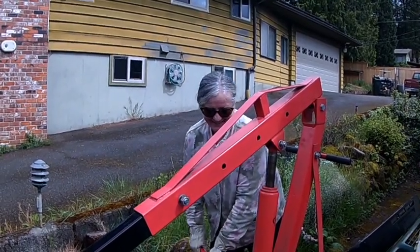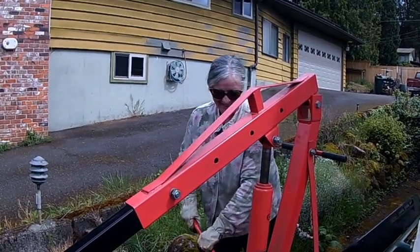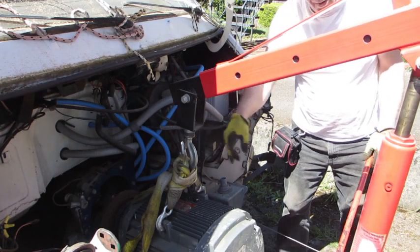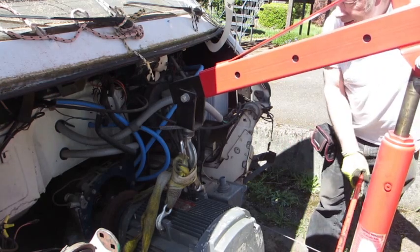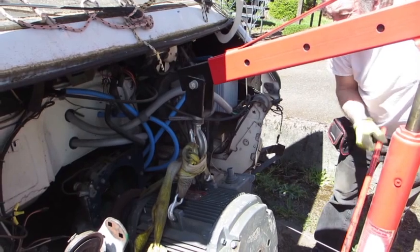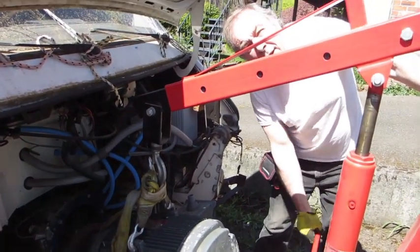Here we have the crane operator, Anne, doing a wonderful job — I'm very grateful she's there to help. We've got this loose where it's tied onto the crane, so I'm going to take it up and out of the way. Once more, we seem to have the mechanical advantage.